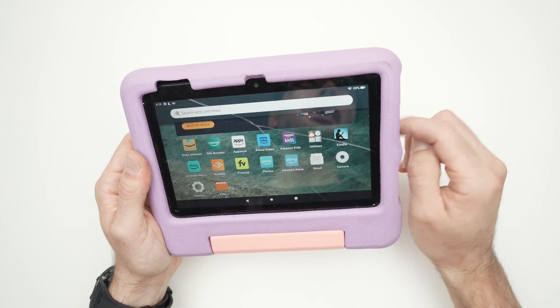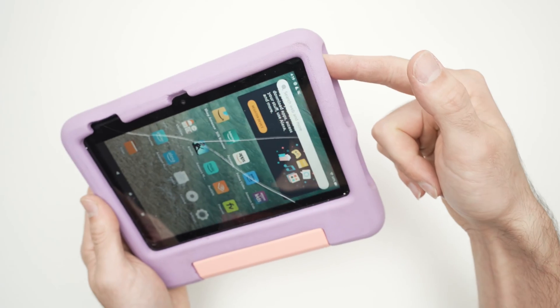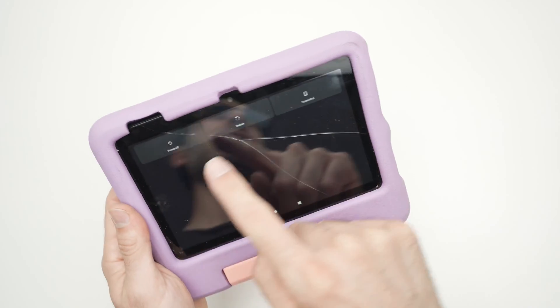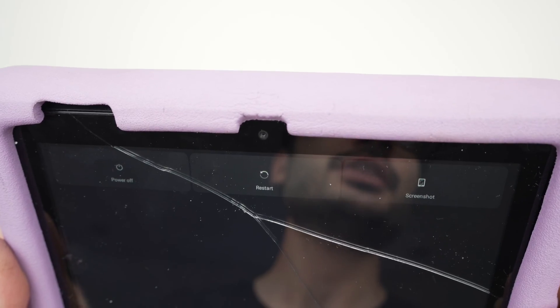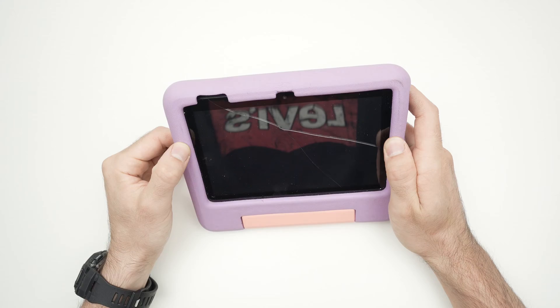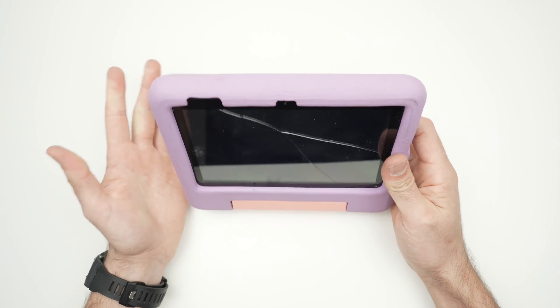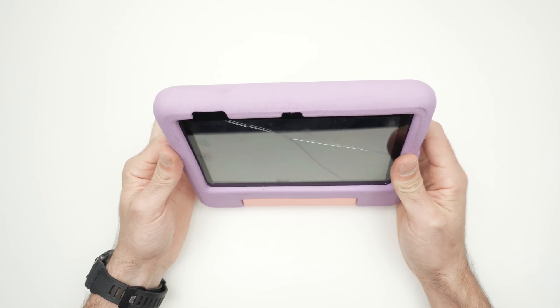First step is to turn off your tablet. Keep pressing the power button until you get the options on screen. Select power off and wait about three seconds. The tablet is now completely shut down.